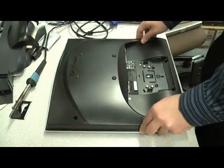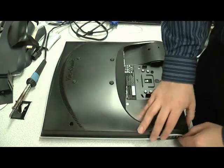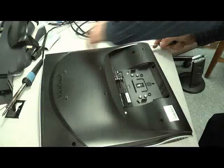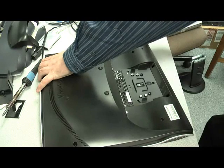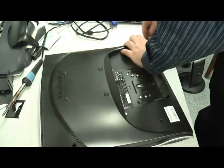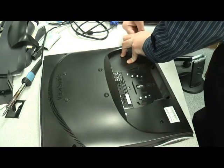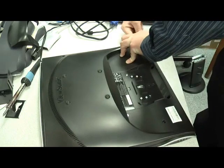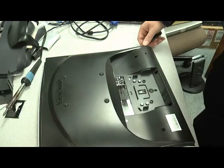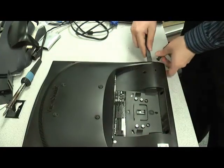The next step is to pry the plastic away from the screen. Once you get that first tab up, you might want to switch to something a little more plastic friendly.